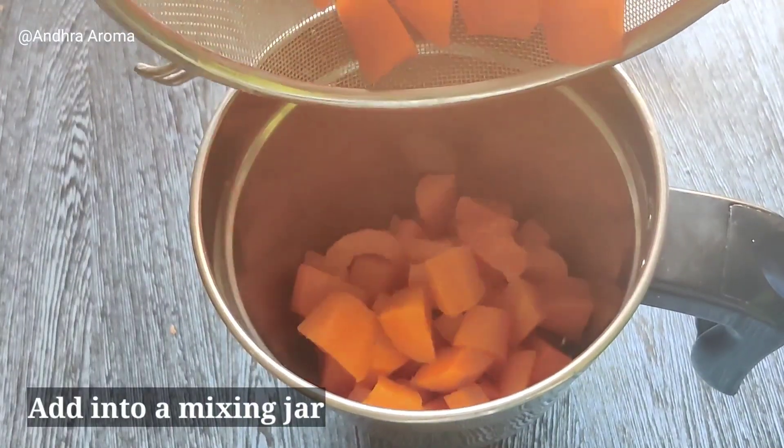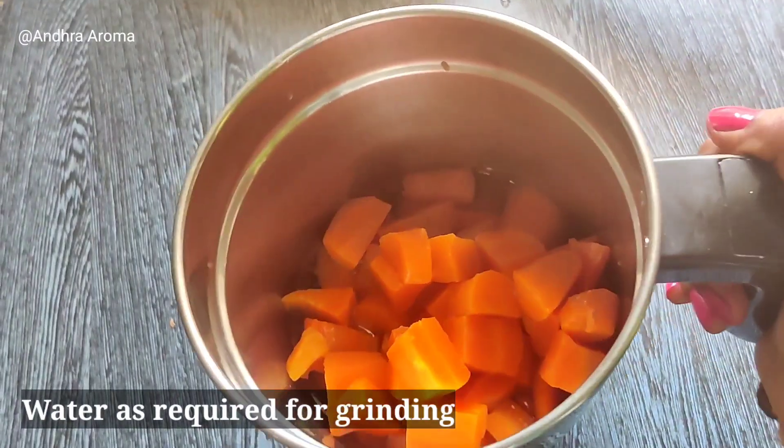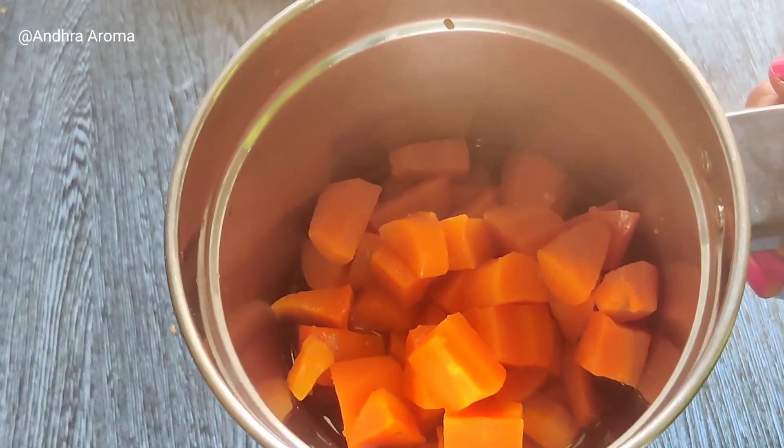We will add a small amount of water and grind the carrot into a smooth paste.